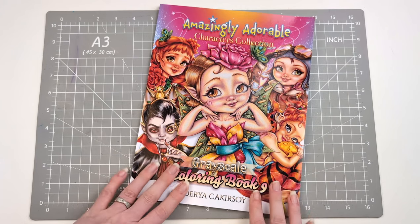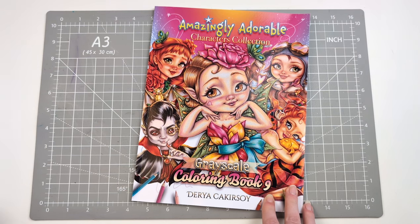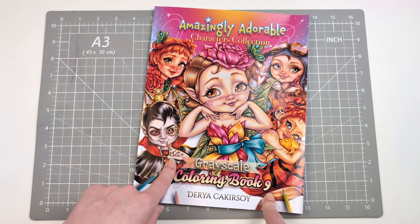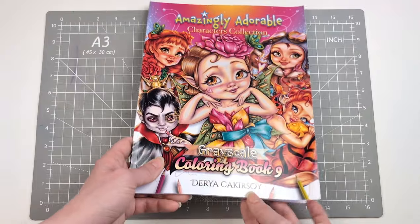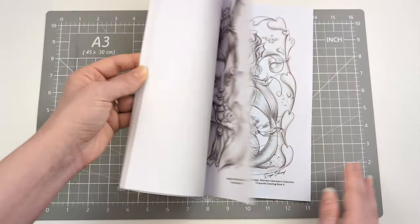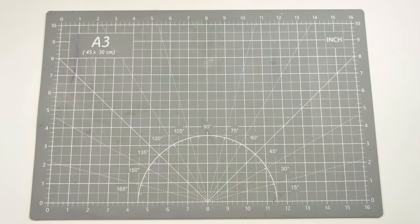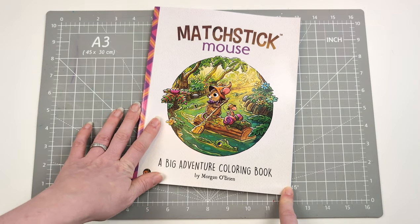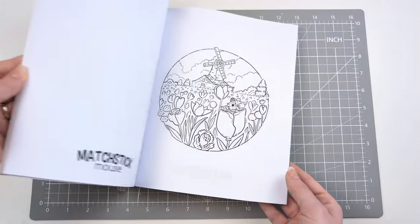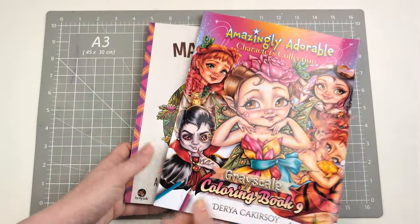I did buy — because she's a must-buy for me — 'Amazingly Adorable Characters Collection' in grayscale. This is her book nine, by Do You See, I think. I just love these, even if I don't get around to coloring them all. Another must-have now is Morgan O'Brien — he's got 'Matchstick Mouse: A Big Adventure' coloring book out. Just too cute. I will do flip-throughs of both of these as they're not yet up on my channel.